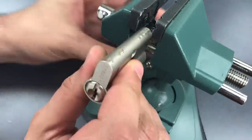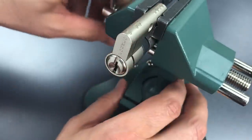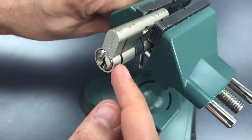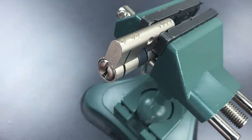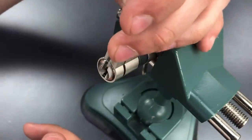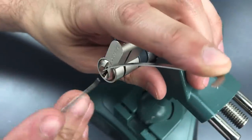Afterwards I will take it apart to show you what's inside. I am putting this in the vise with the breakaway portion closest to me. Now let's get some tension on this core — I'm going to use top of the keyway — and let's get to picking.